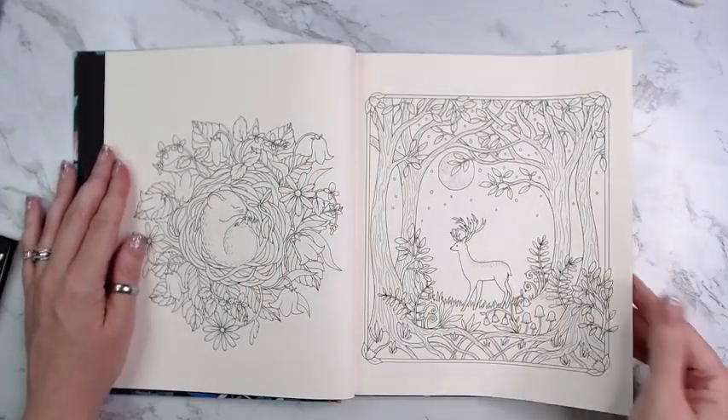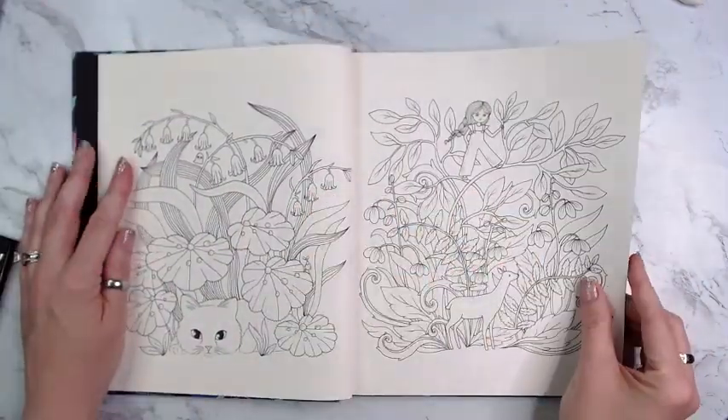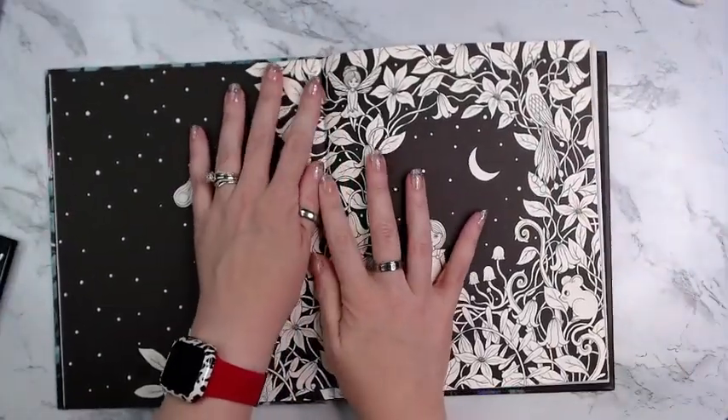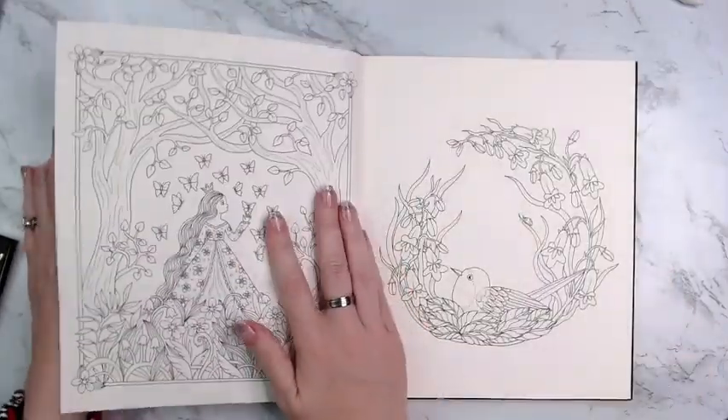I'm just going to do a little quick flip — I'm sure everybody has seen it already, but just in case I thought I would. We have our backgrounds, and we also have this that yours truly absolutely loves, and it's fine.